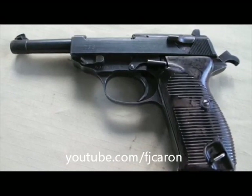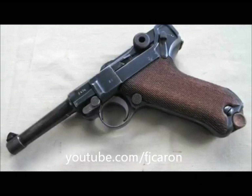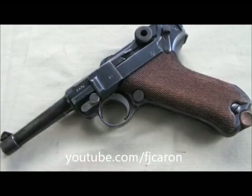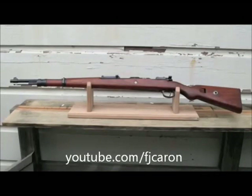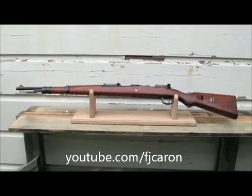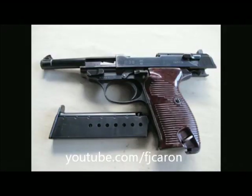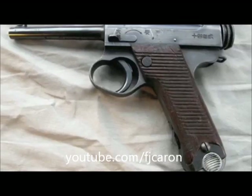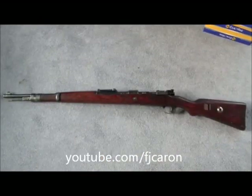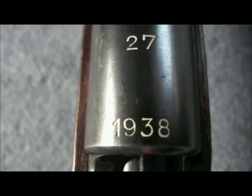Hello folks, F.J. Carone here. If you're interested in collecting military surplus weapons, whether you're a collector, a shooter, or into gunsmithing, why don't you head on over to Marshall Zhukov's channel and check him out. He has a lot of interesting videos related to these topics — gunsmithing, cleaning techniques, how-to's, historical overviews, and some shooting videos as well. And if you want to see more on this topic, go ahead and check out my channel as well.